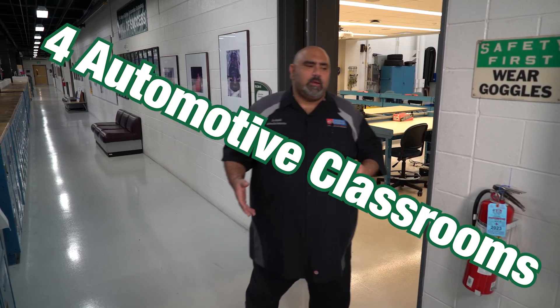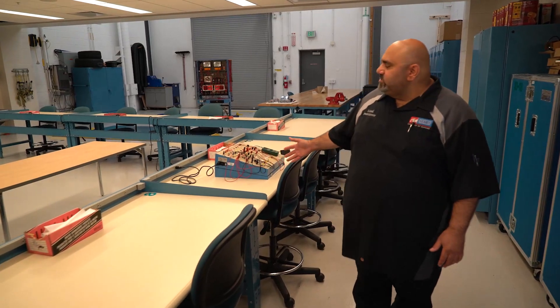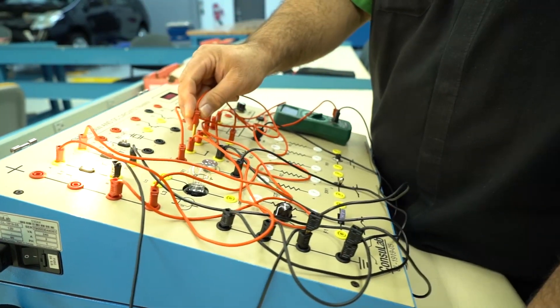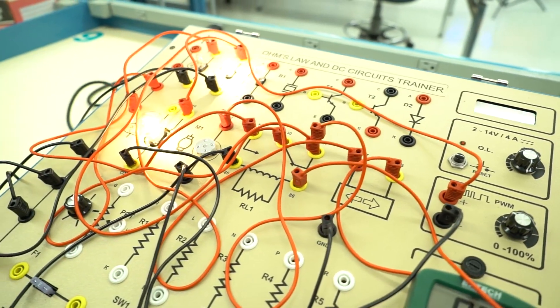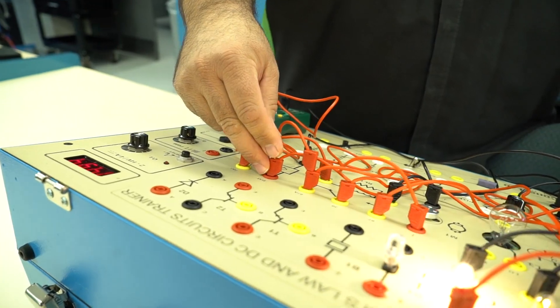So we have four classrooms and we try to designate each one for a specific area. We consider this our electrical classroom. Here you'll find a lot of the electrical trainers that are used to teach students things like Ohm's law, how to use a DMM, understanding what an oscilloscope does, and being able to test these and ultimately diagnose them.